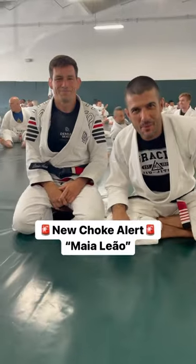We're here with Damien Maia at Gracie University. He's gonna show us the Maia Leon. Get on the back — check this out.